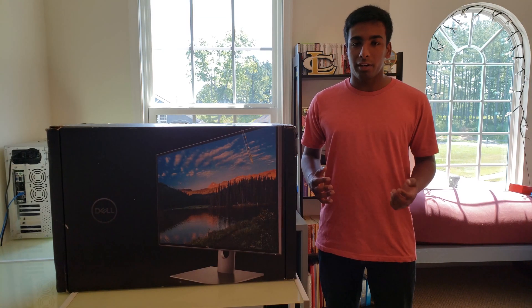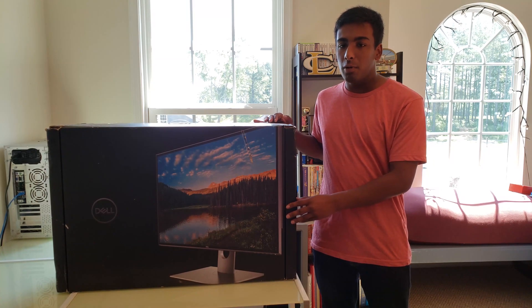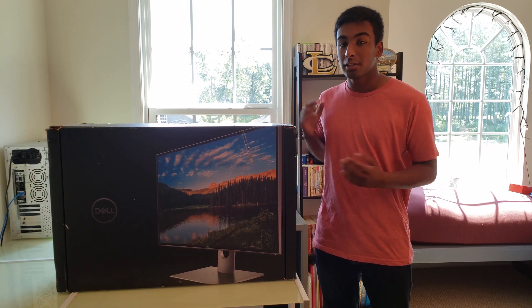Hey guys, I'm Karik from MonitorNerds.com, and today I'm going to be reviewing the Dell UP3218K Ultra HD monitor, so let's get started.